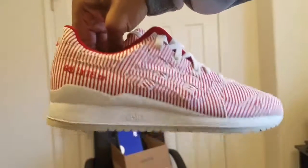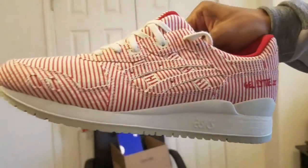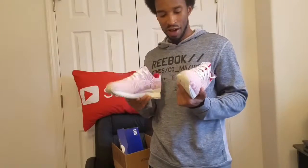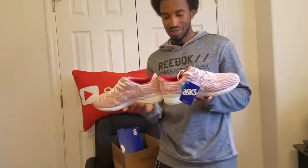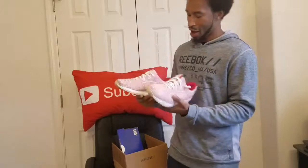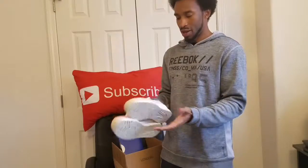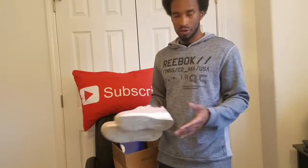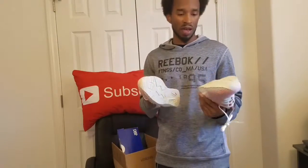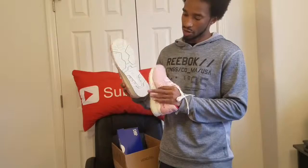I'm gonna call these the 'Picnic Gel Lyte Threes' — even though they're supposed to be 'Millionaire' or something, I personally like 'Picnic.' Picnic Gel Lyte Threes, because I'm straight up gonna take my family on a picnic in these shoes — I think it's gonna go real well. You heard it first, I've renamed these. This material right here looks just like the cover of a picnic basket. They should have come with a little basket, and the sole of the shoe is the color of a basket.